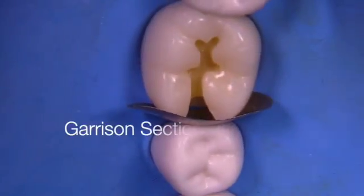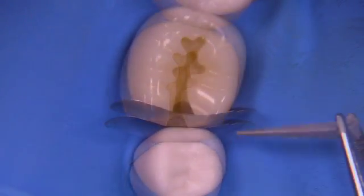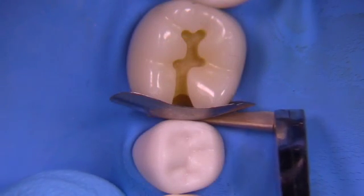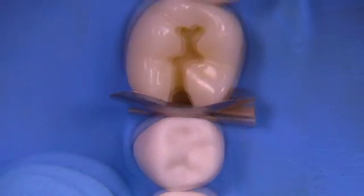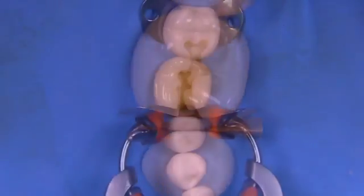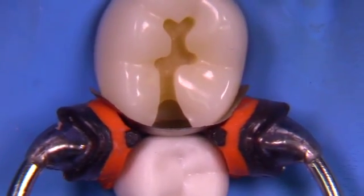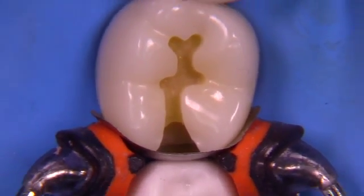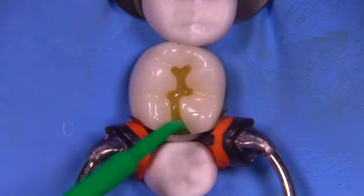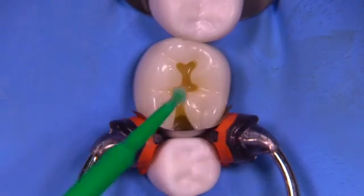Let's go ahead and start with a Garrison matrix. This is a sectional matrix that fits really easily between the teeth, but you're not going to get a closure at the gingival unless you use a wedge. I'm using a wooden wedge here — you can certainly use the wedges that come with this system, but I've just gotten used to using a wooden wedge. We're going to use a Garrison G-ring to create separation. The wedge is going to be sealing the gingival, the band is going to be creating the contours, and the Garrison ring is going to create the separation.